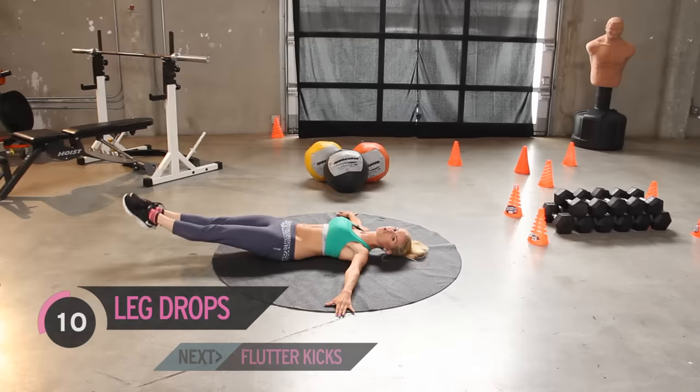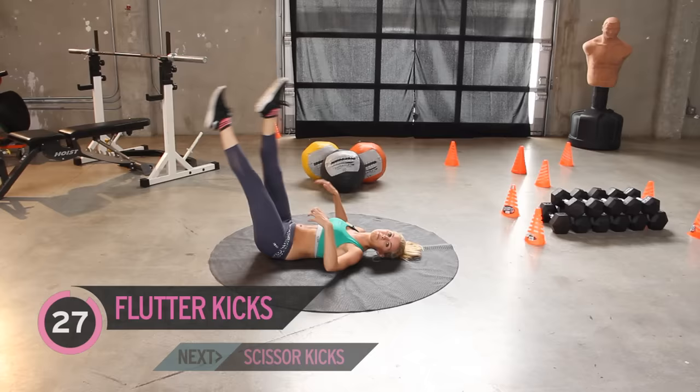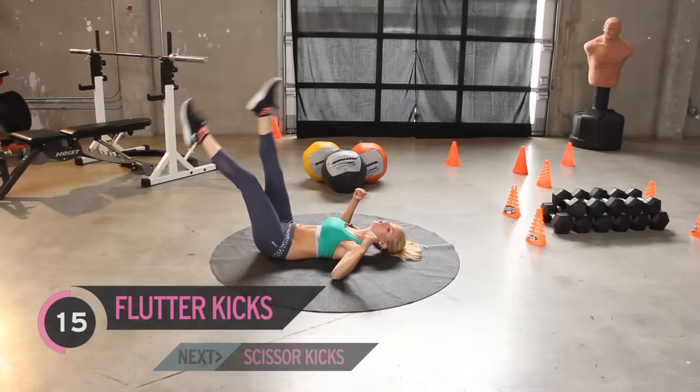We're working the lower abs here — that little pooch that's really hard to work out. Keep breathing. We want to make sure we're keeping our back flat on the ground, so if you feel it start to come off, just don't go as low down. Great start everyone, we've got to start like we mean to go on. Bring those legs up and we're going to flutter them. We're going to be working these lower abs and you're also going to feel your quads working too, so you're going to get a good leg workout and we're going to be doing lower abs for about a minute and a half.